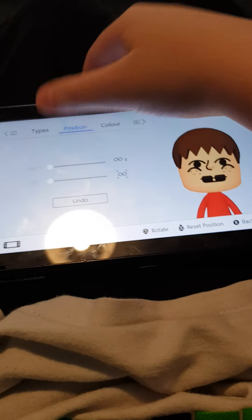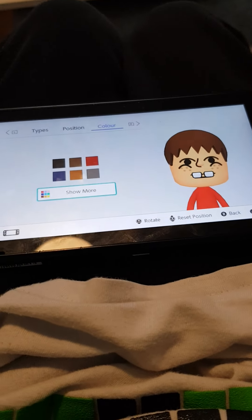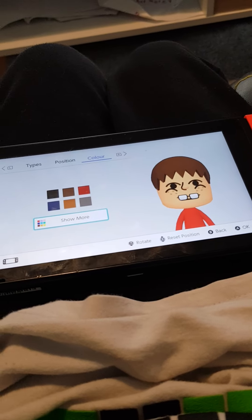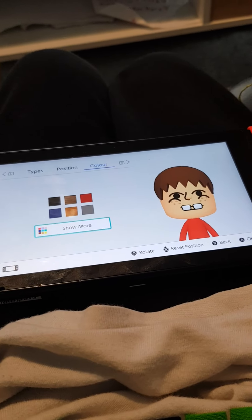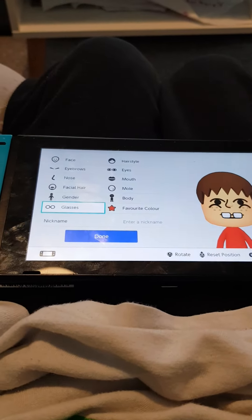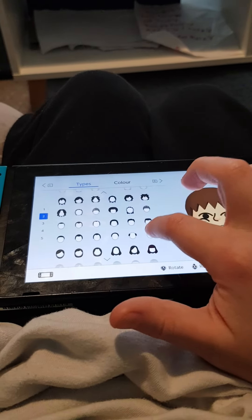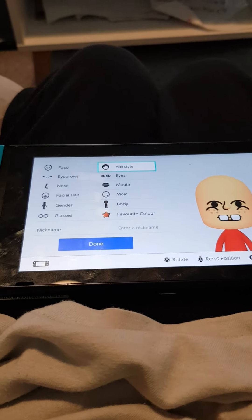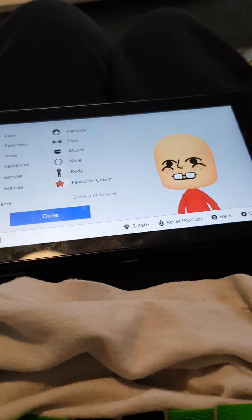All you have to do is put all those down and colour them — you need to go there then put them as white okay. It's very hard holding the camera. Time for hair style — hair style has to be bald okay.